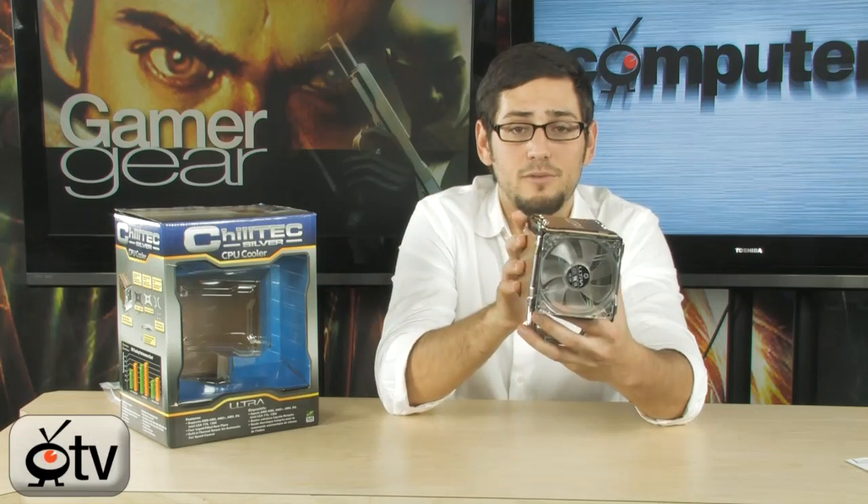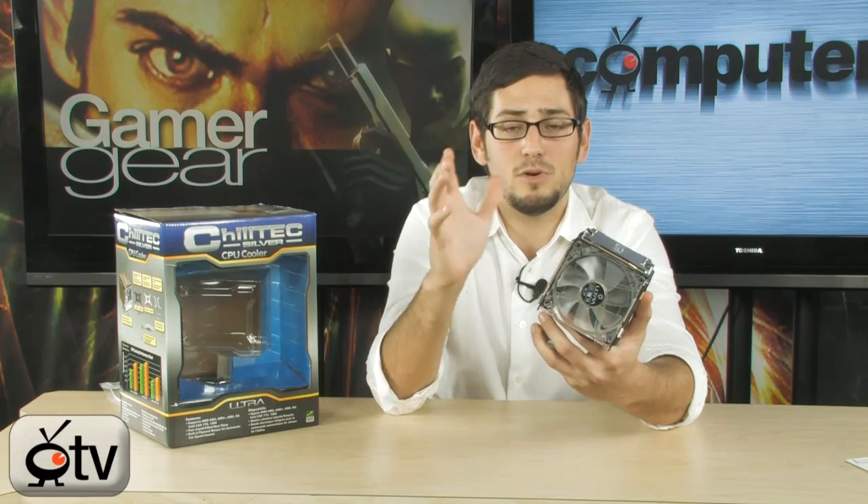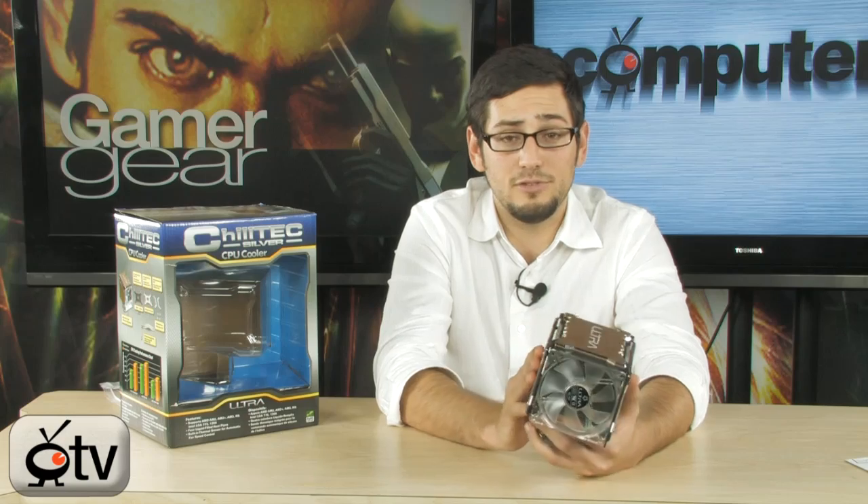Basically they put this out there for everybody that doesn't need the Peltier cooler, doesn't need to draw the extra power from your power supply, doesn't want the added complications. They want a simple air cooler, and this turns out to be an excellent air cooler just in itself.